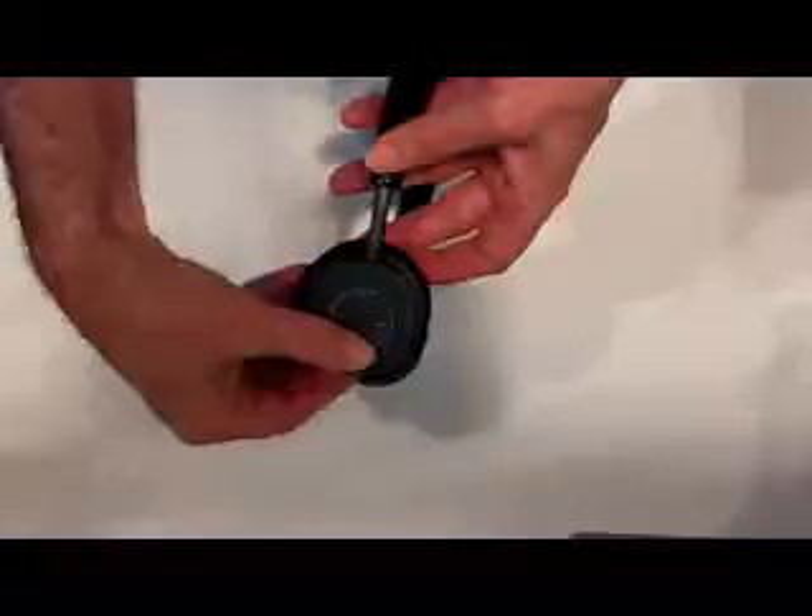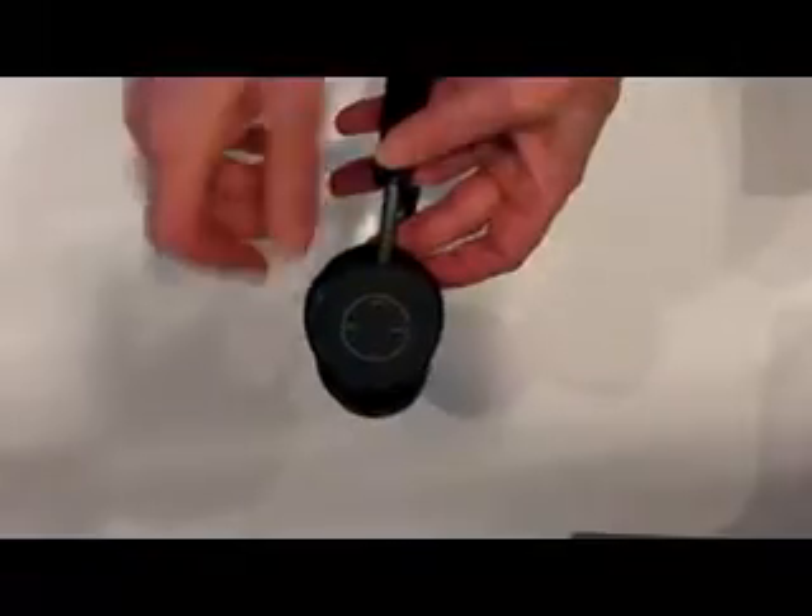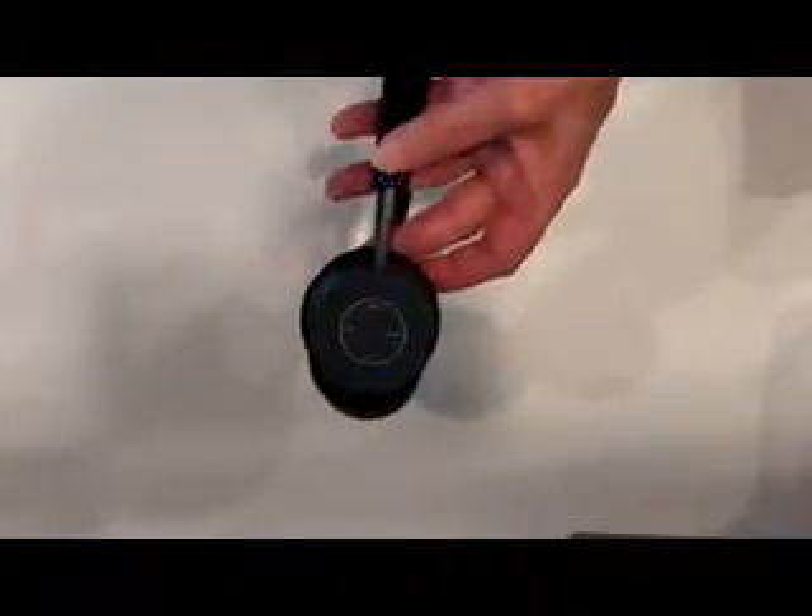The controls are all here and easy to use — that's the on/off, and as you can see you get the indication there that it's on. That's now waiting to pair, and there it has paired with my phone because I've been testing them.